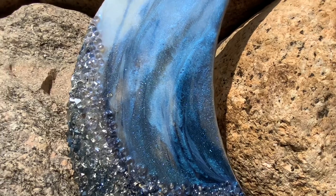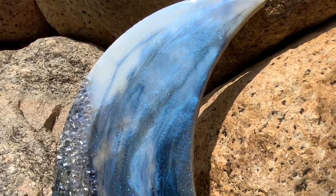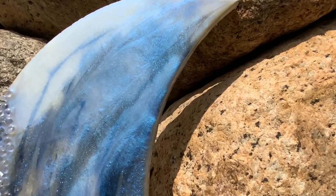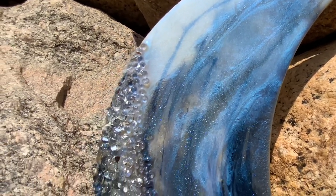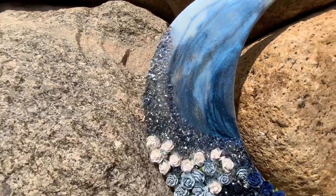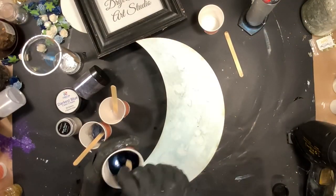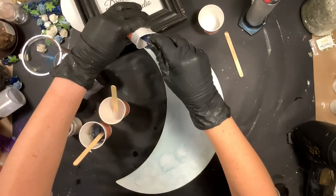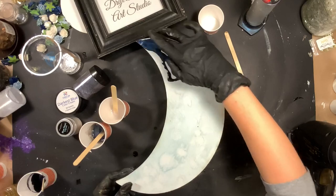This piece was kind of made last minute in my studio. I knew that I had the little flowers, I knew I had the crescent moon cut out, and I had some new blue pigments to use. I wasn't really paying attention too much to my camera and it cut out in a few spots because my storage was full. I'm going to walk you through this as best as I can — as always all of the products used are going to be listed below, including where I got this crescent moon cut out.